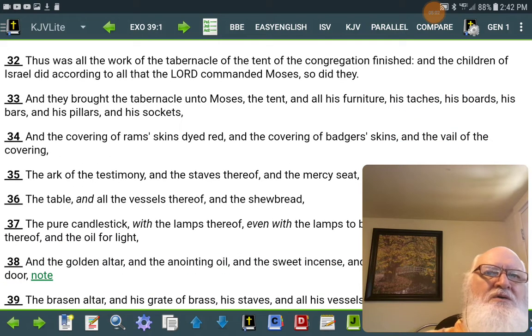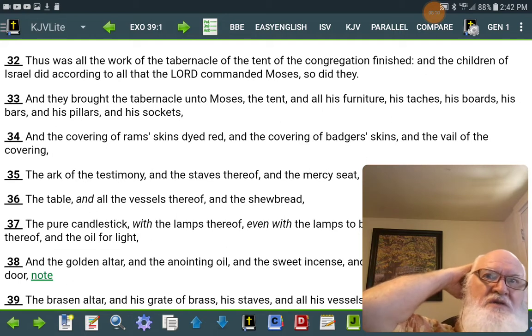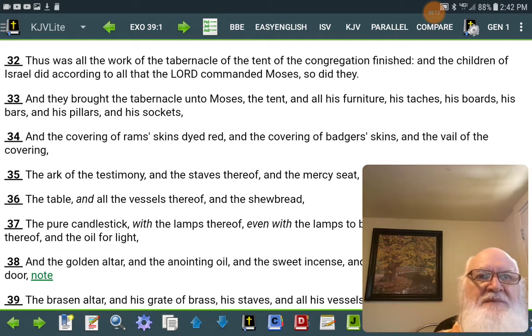Thus was all the work of the tabernacle of the tent of the congregation finished. And the children of Israel did according to all that Yahweh commanded Moses, so did they.